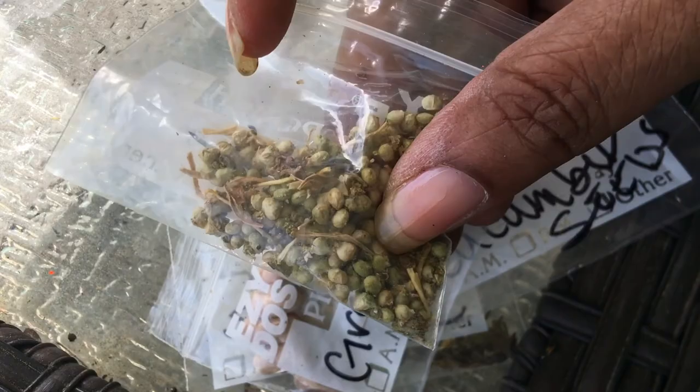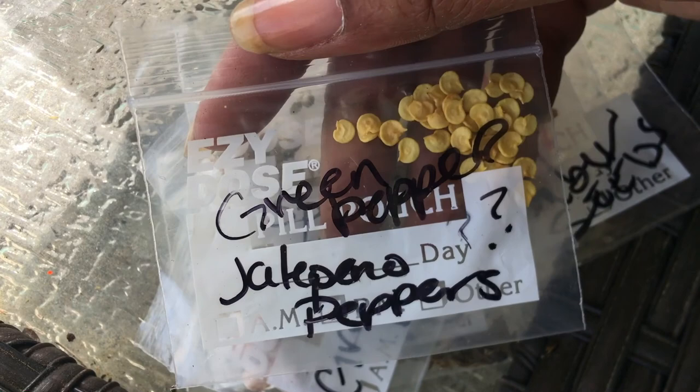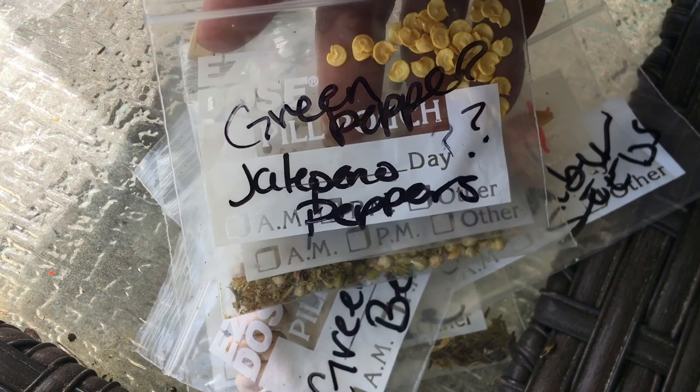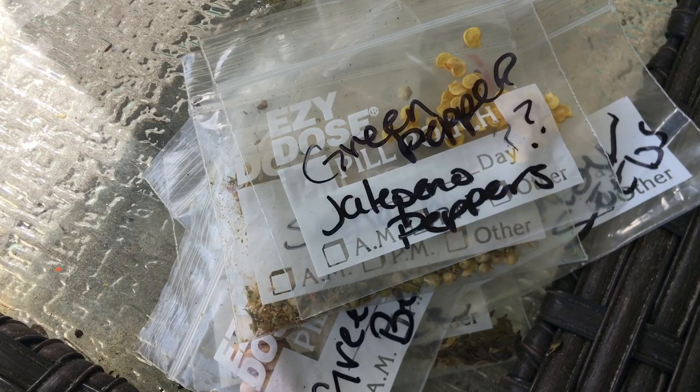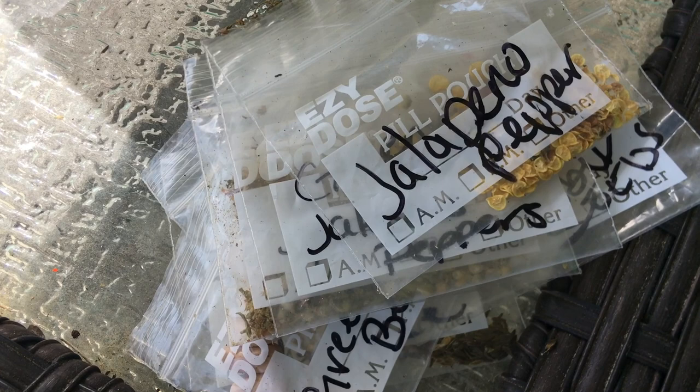I have pepper seeds, but I didn't know if these were green peppers or jalapeño peppers because I was drying them and I didn't label them. I know they're pepper seeds but I didn't know which ones, so I didn't plant them this year. These are jalapeños but I planted them and they didn't grow, so I probably should try again next year. I don't eat a lot of peppers so I didn't grow a lot.